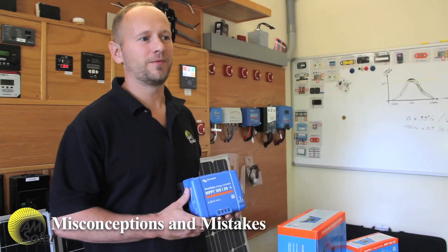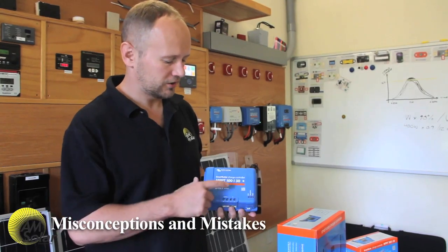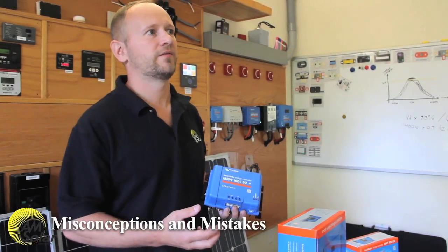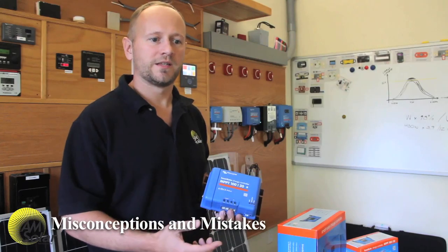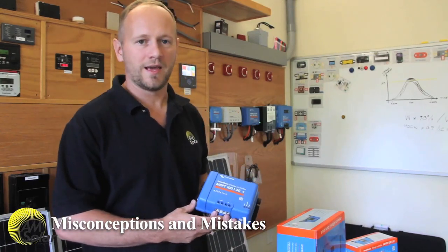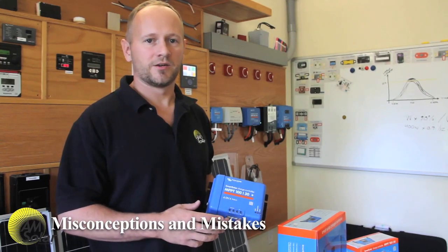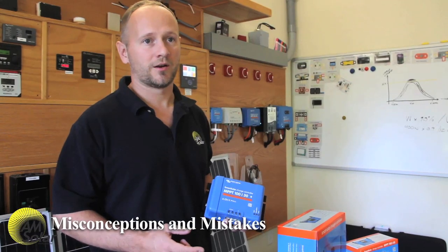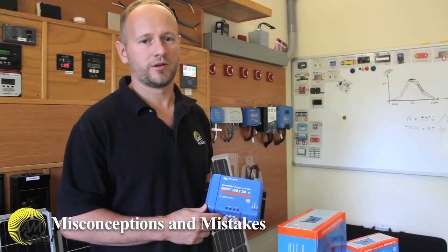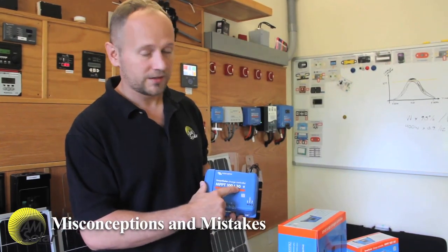Another common misconception is people mixing up input current to the charge controller and output current from the charge controller. Charge controllers are rated based on output current. A lot of people think: I've got panels that give off 9 amps, so if I connect them in series, I only have 9 amps going into the charge controller — so can't I use a cheaper 15-amp charge controller? No. That has nothing to do with what comes out, because an MPPT charge controller reformats that energy so about 14 volts are going out and a current proportional to the wattage is coming out. Use the equation: total array wattage times 90% divided by charging voltage gives you the output current.